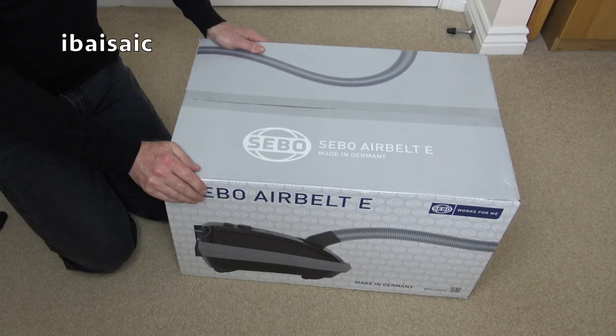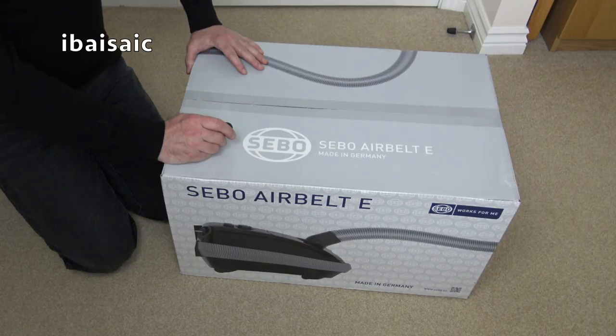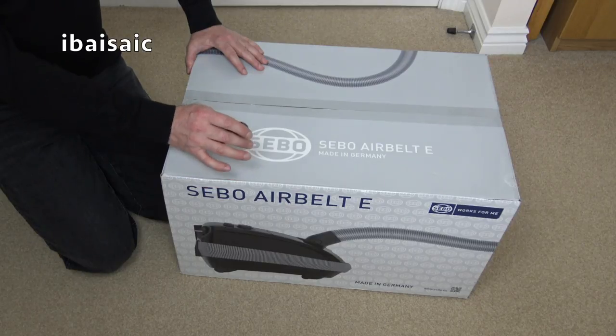Hello everyone and welcome to another unboxing. It's September 2017 and I, like many people, have been rushing out and panic buying vacuum cleaners before all the higher wattage machines are out of stock. As some of you may know, all vacuum cleaners now sold in the EU can be a maximum of 900 watts, a maximum decibel volume of 80 decibels, and there are other changes as well.